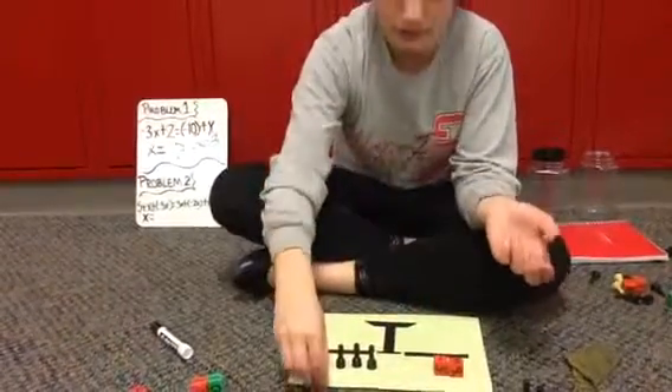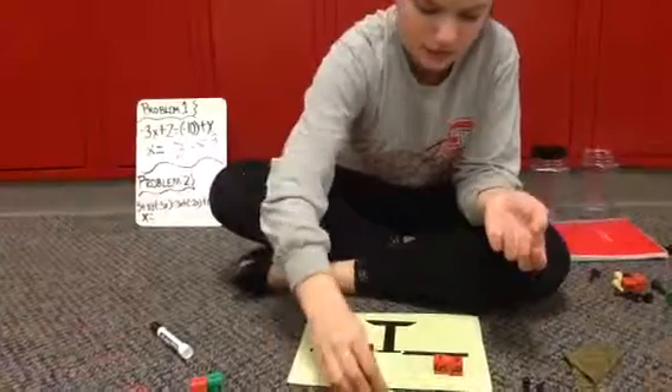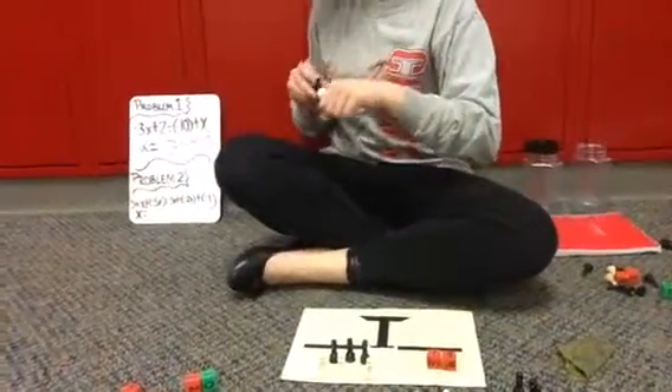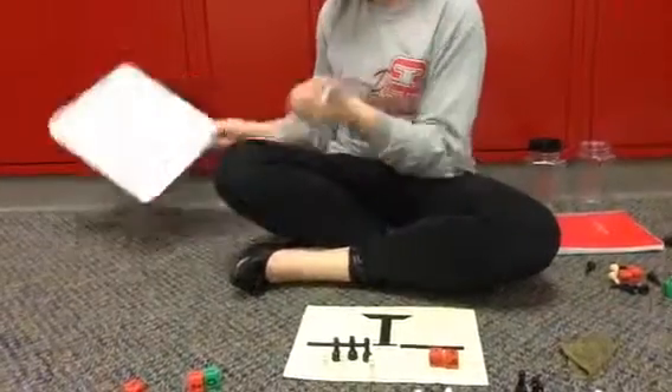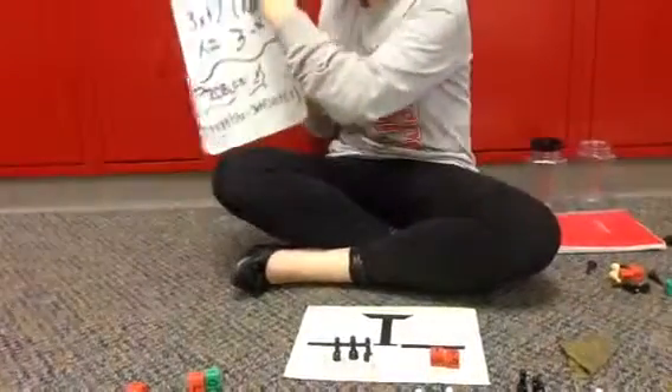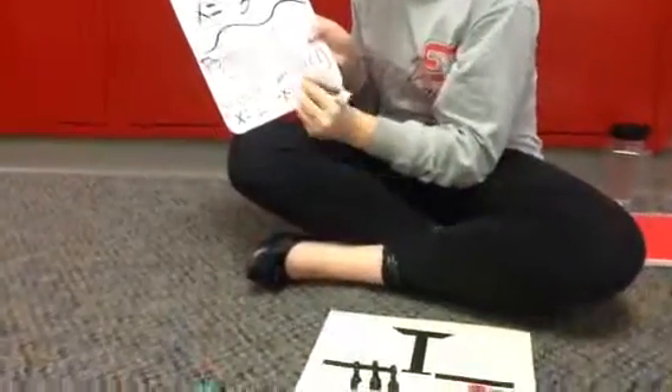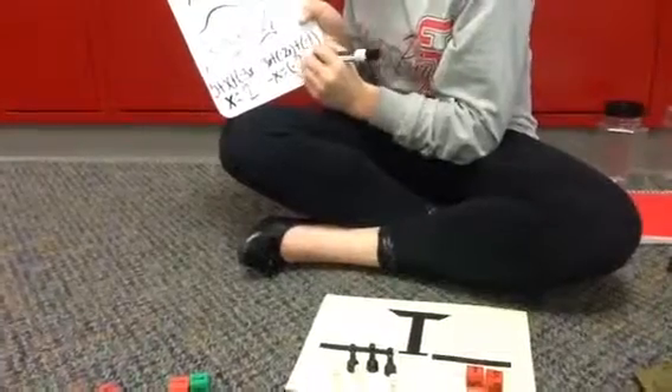So here, your right ones would be negative 2, negative 4, and negative 6. So we're going to take our marker, and we're going to write x equals 2, and then negative x equals negative 2.